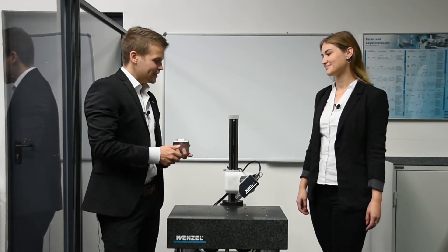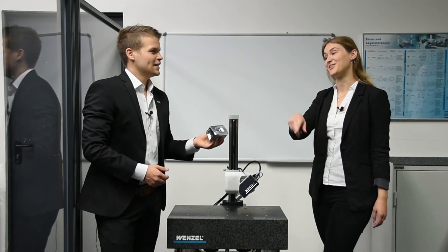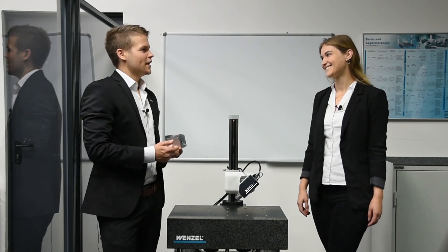With the REVO and the SFP2, it is even possible to integrate roughness measurement into the measuring process of the CMM. And we at Wenzel even have an optical sensor for non-destructive roughness measurement, which I want to show you next. Marie, feel how rough the surface is. Emil, that's not rough at all. Let's measure the roughness with our nano station.